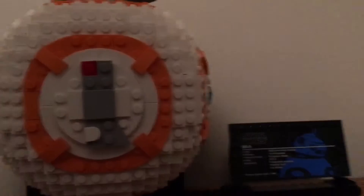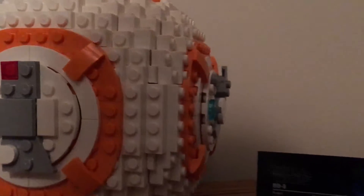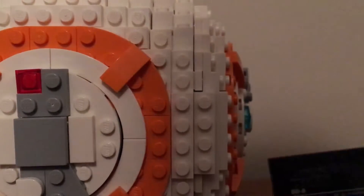I was actually missing one piece in the whole set — it was part of the little stand. It was just one of the little clips. You can see there's a clip there, but not on the other side. It can still clip on though, so it's fine — not a big deal.